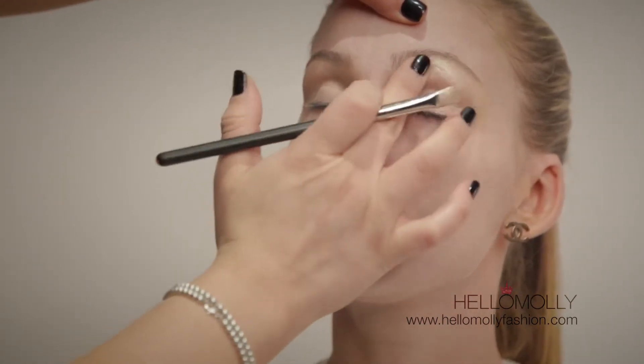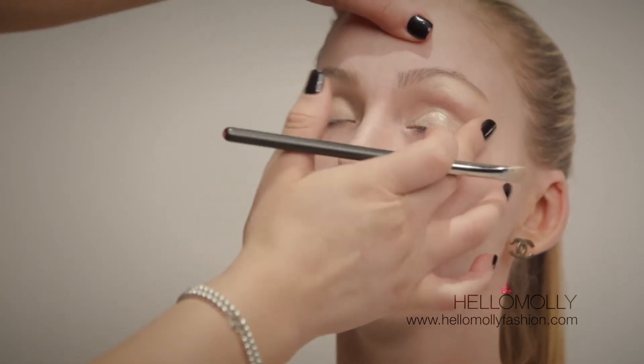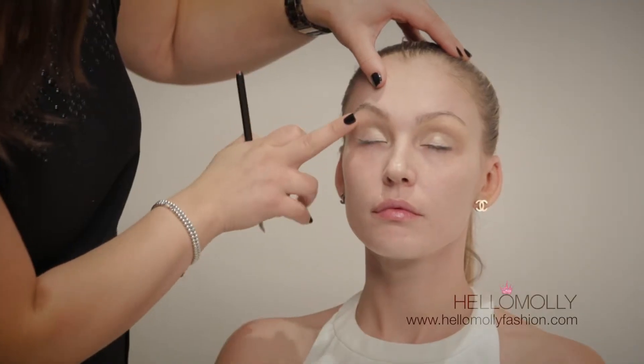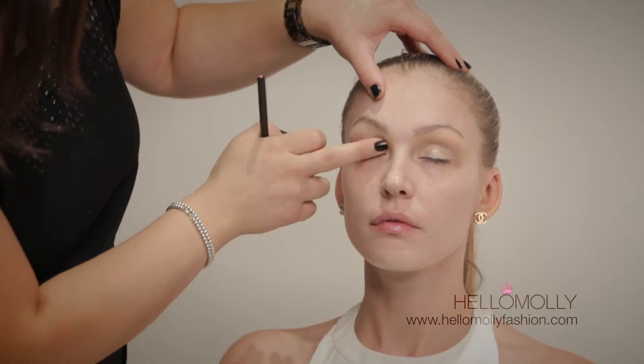We're also going to apply it to the upper brow bone and work it down into the brush line. Using your fingers, go over it to press it in and make sure there are no brush marks.